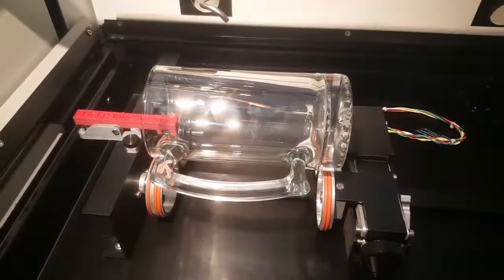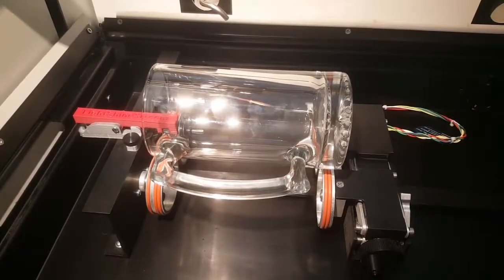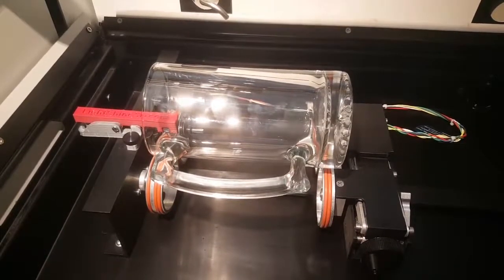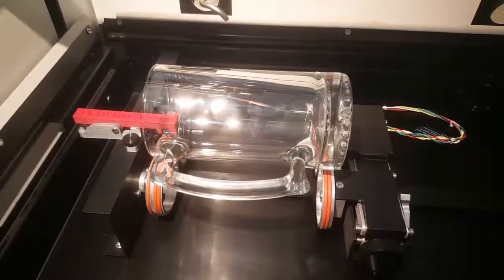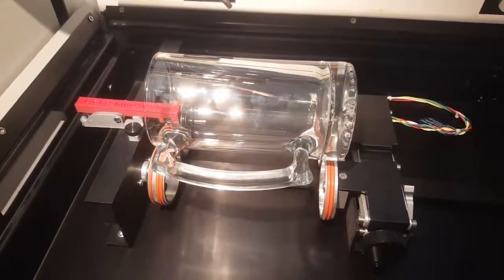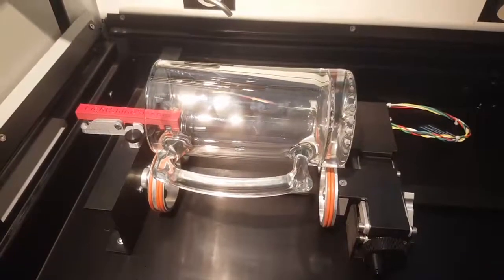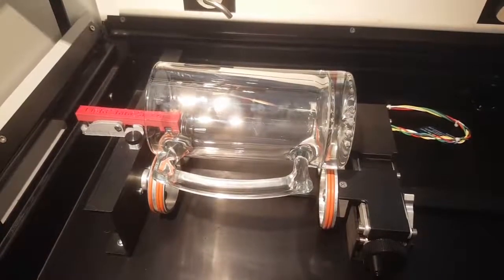I've chosen pretty much the toughest type of glass I can demonstrate here — a heavy glass with a very heavy handle. If you've ever tried a mug like this, you know that the weight of the handle will cause the rotary to slip, or cause the object to slip on the rotary. I've also created a very strange file that's going to go all the way around this glass to demonstrate just its handling capability.